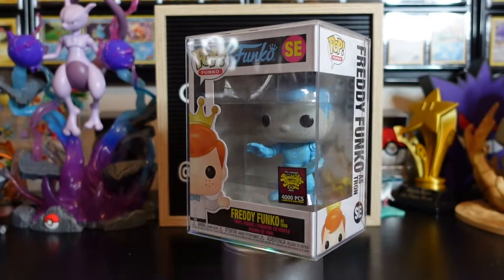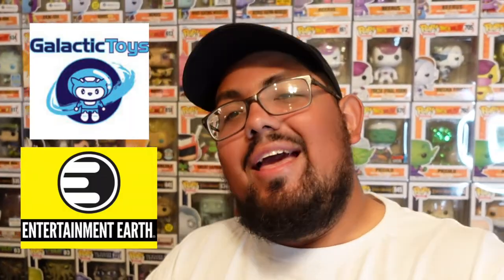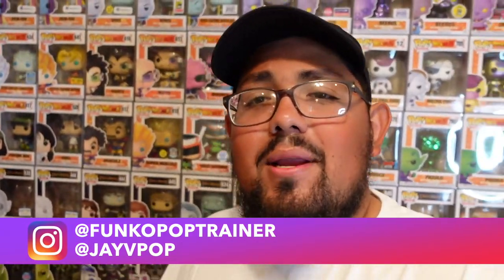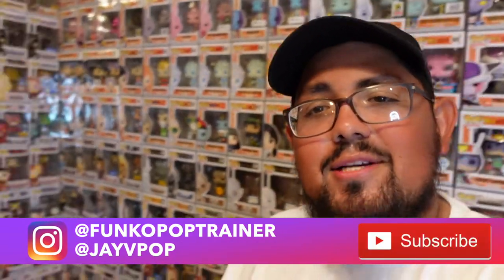We have affiliate links with Entertainment Earth and Galactic Toys. Use the link in the description for Entertainment Earth to get 10% off your entire order — tell them Funko Pop Trainer sent you. Thanks very much for watching, and we'll see you on the next one.